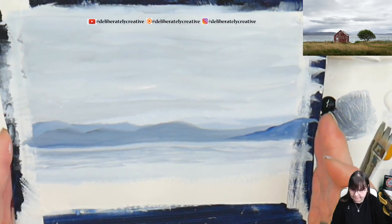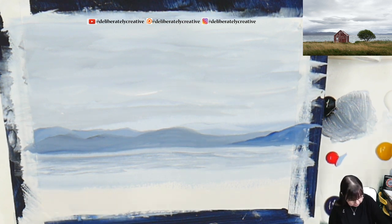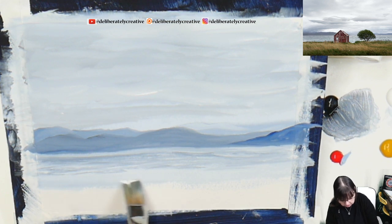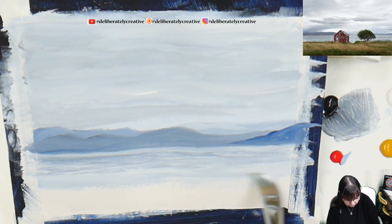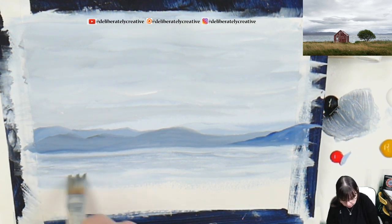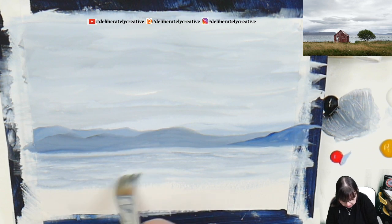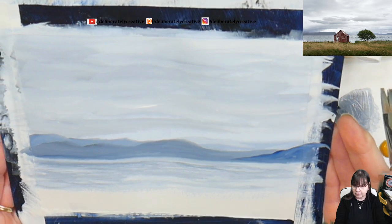We've got a bit lighter down here in the very front, but there's still texture. The bank is going to be coming up over some of this, and our little refuge from the storm is going to be coming up over it too. We just want to get some texture and some variation in the water area.